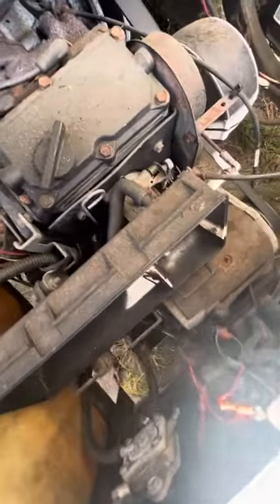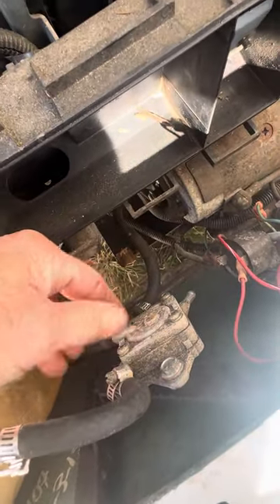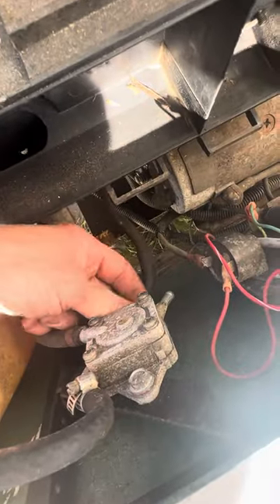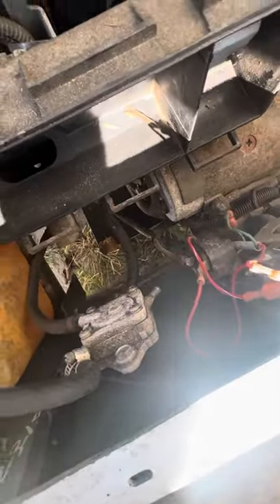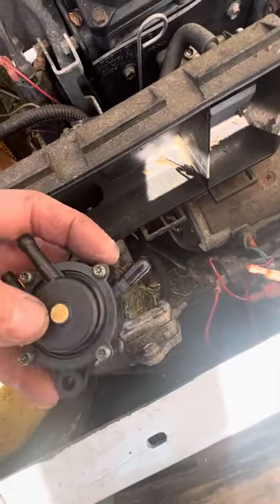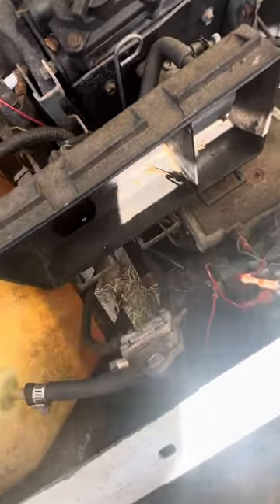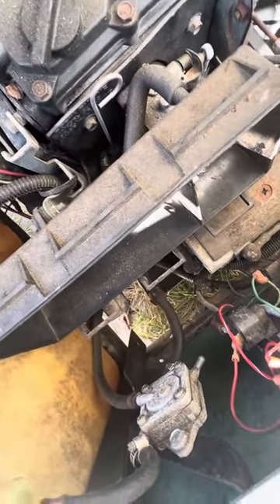So what we have is a bad fuel pump on this cart. The way you change it — there are two 10mm bolts, one here and one down here. We're using a plastic fuel pump replacement. It's a little different as far as the angle of the fuel lines, but it'll work. You can get them for a Briggs & Stratton lawnmower or a riding mower that carries a fuel pump — they're about the same thing.